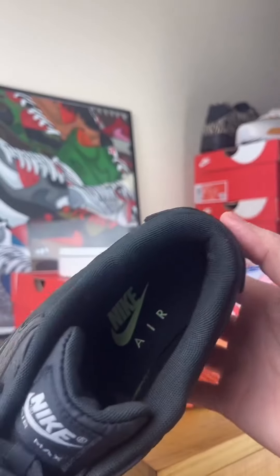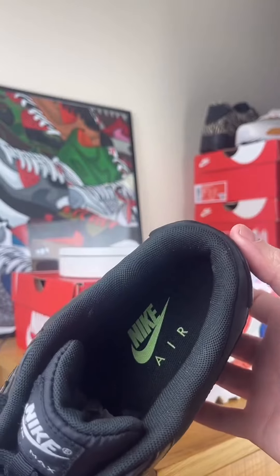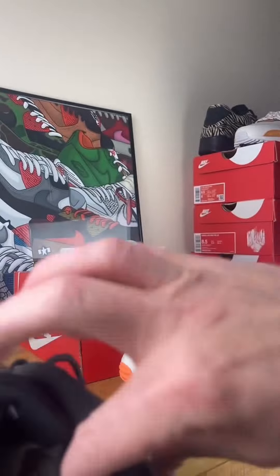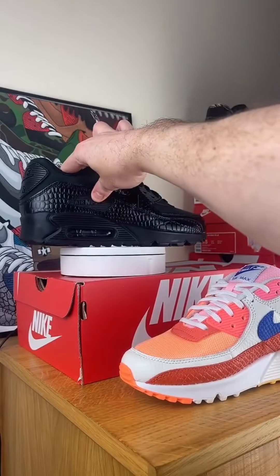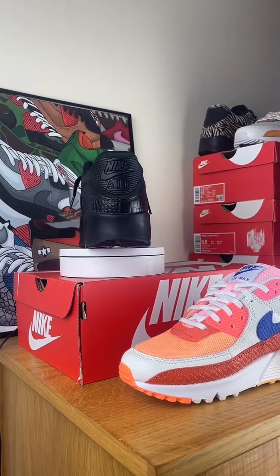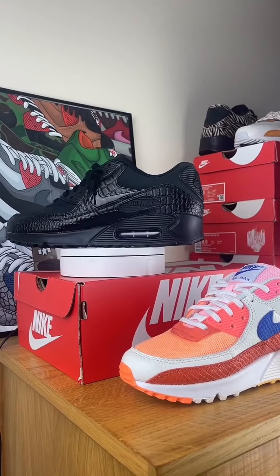Nike Air Max — and we got a hit of almost barely-there vault in the Nike Air on the insole. Beautiful. Has anyone seen these before?